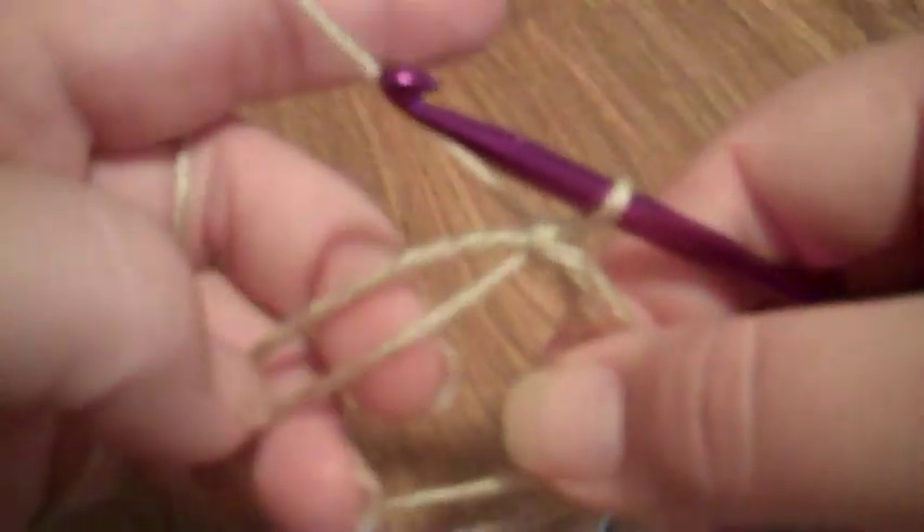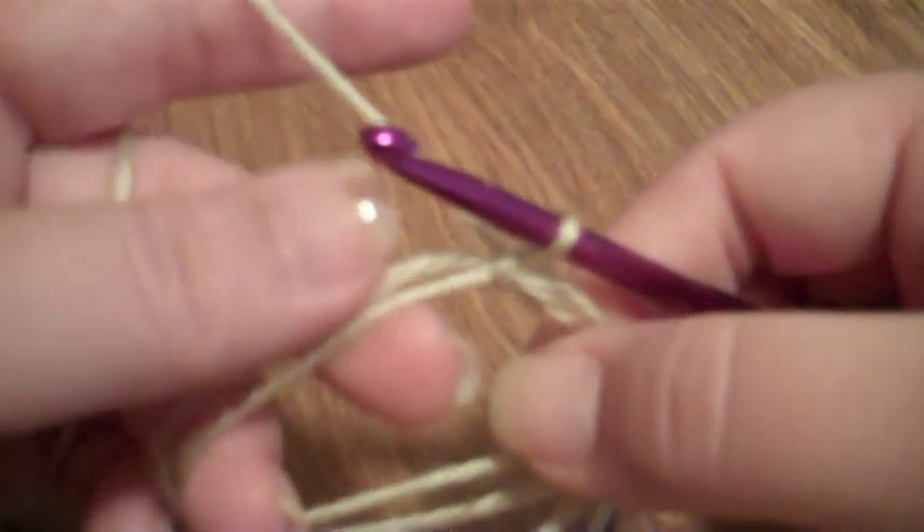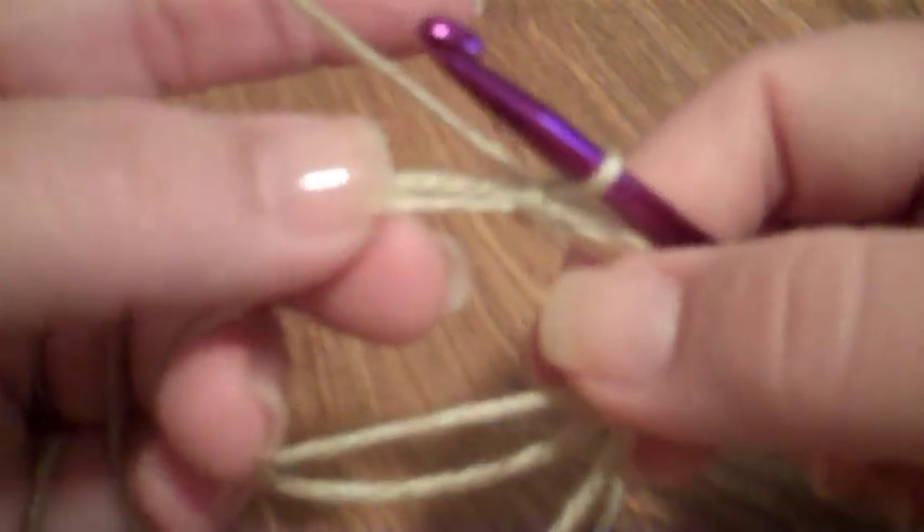That's the start. Then you begin your pattern — it will tell you whatever you're supposed to be putting in the circle. For this demonstration I'm just going to put in six single crochets, which is usually what I do when I'm making a button.